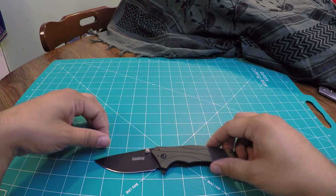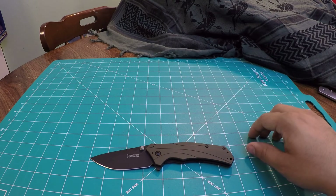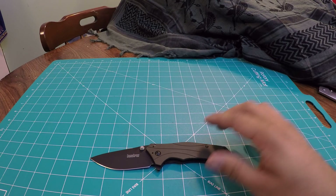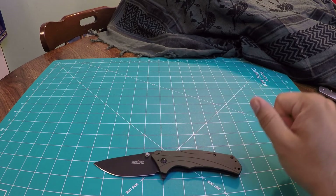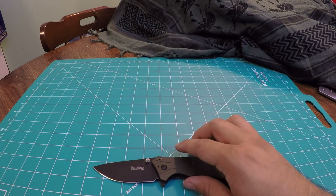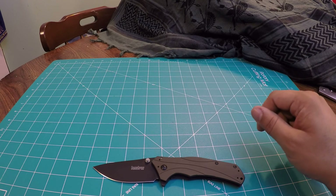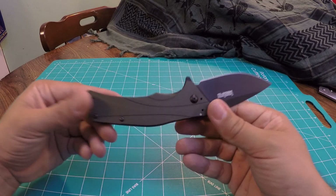I'm going to read off some specs and then we'll get into the knife. The overall length of the knife is 7.8 inches. The blade length is 3.25 inches. The thickness of the blade is 0.12 inches. The overall handle length is 4.62 inches, and the weight of the knife is 3.8 ounces.